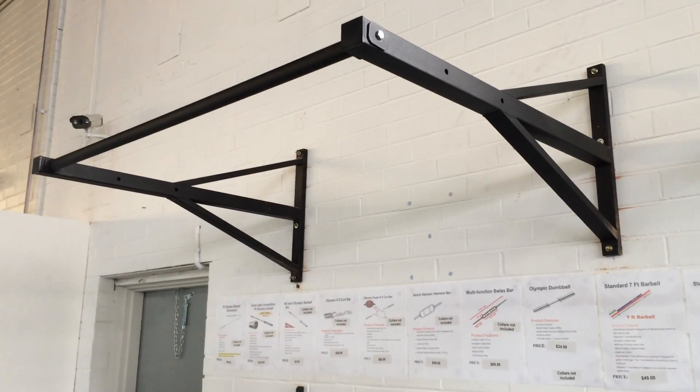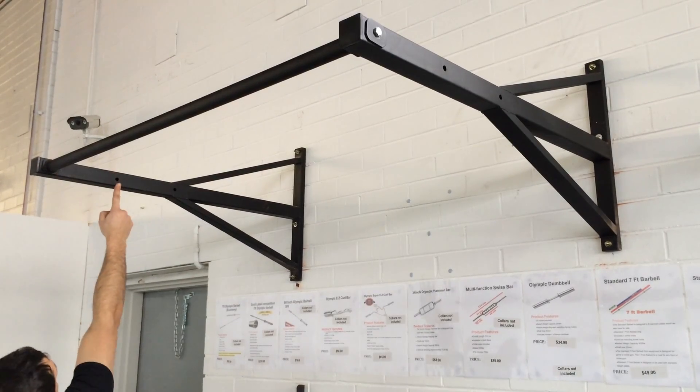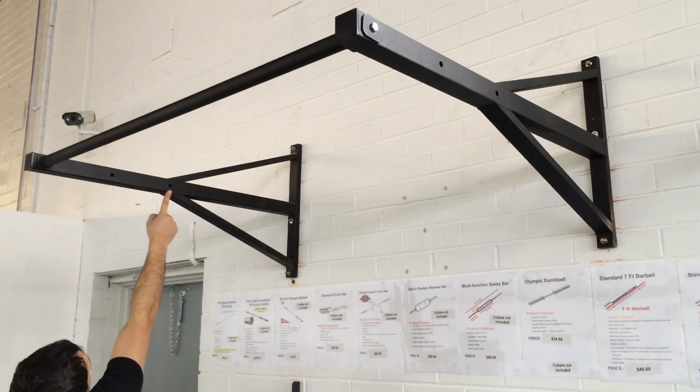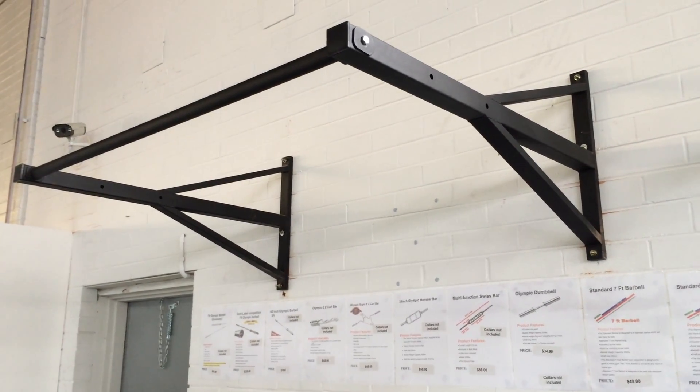This bar can be adjusted to three different lengths from the wall. As you can see, it can be adjusted at 60 centimeters, 80 centimeters, or 100 centimeters.